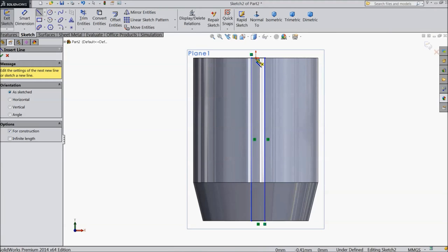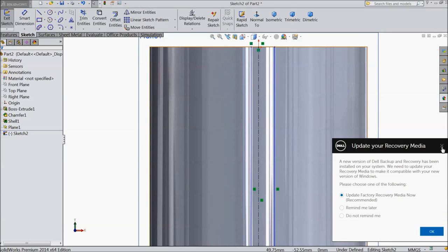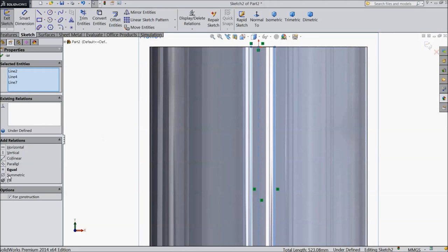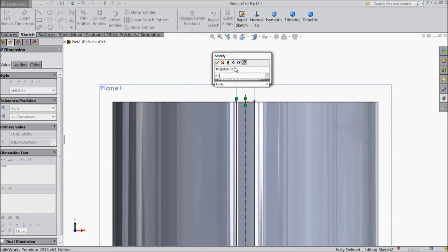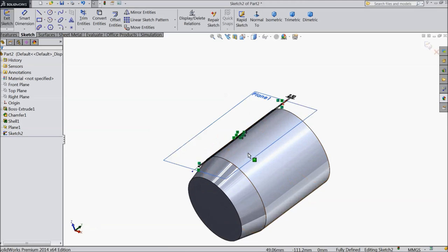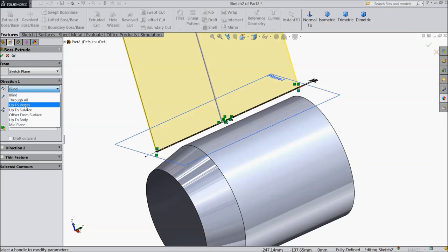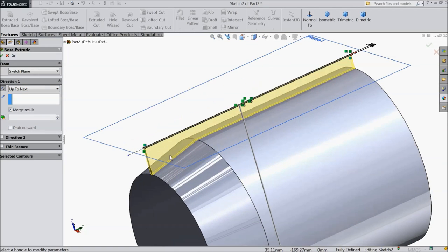Select center line and draw one center line. Now select this line, this line, and the center line, and click symmetric — now this is symmetric. Now assign distance, keep 2.5 mm. Now select extruded boss, select up to next, reverse direction.